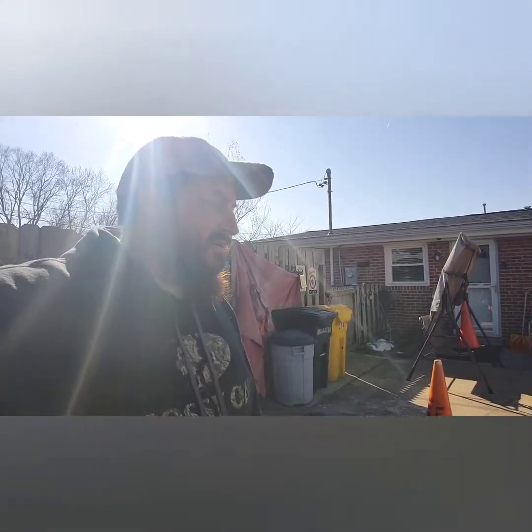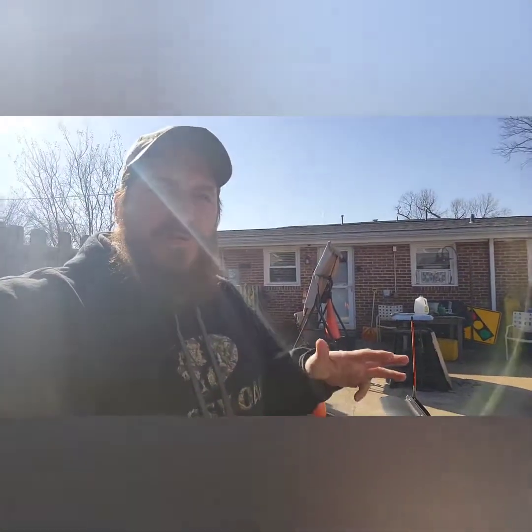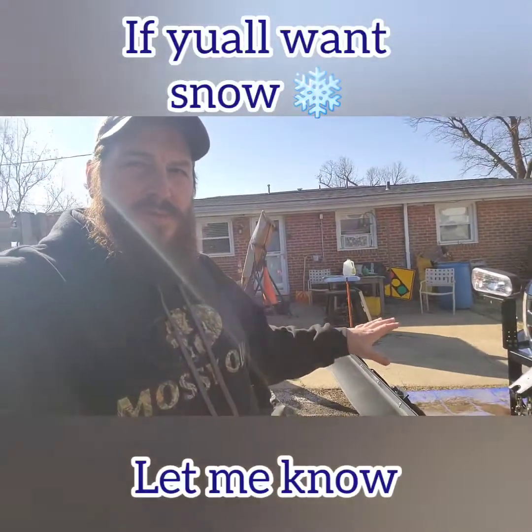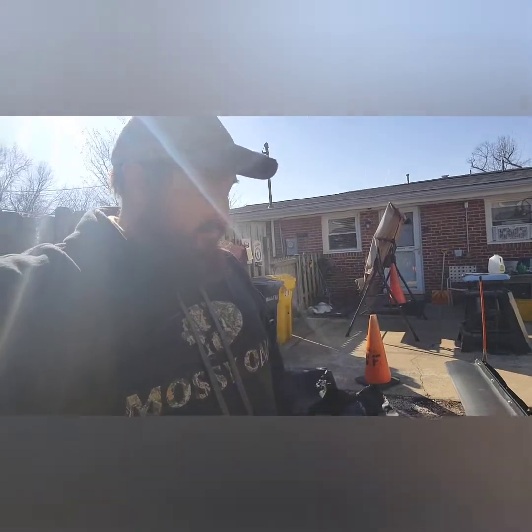So when my plow broke down we started getting snow. If you all want snow in this area, just let me know and I'll break something on this plow so it's not going to work. As long as it's working, we're not going to get any snow — the more you know!